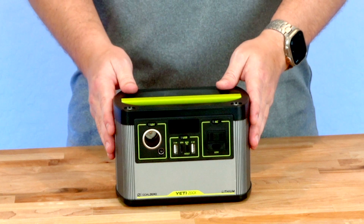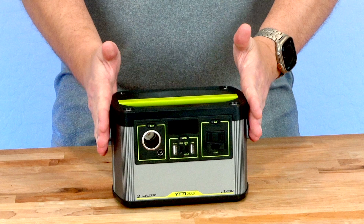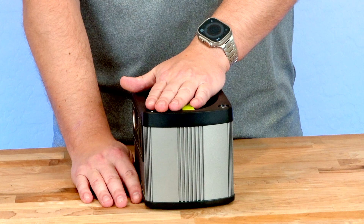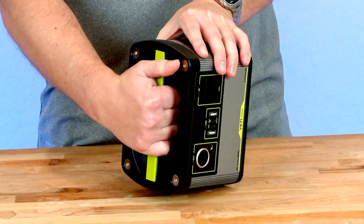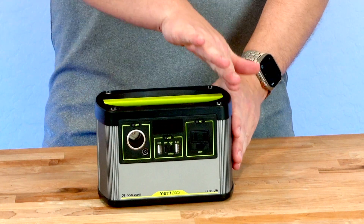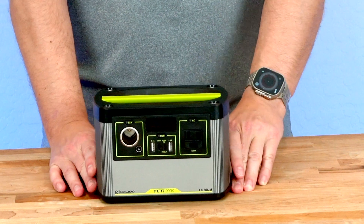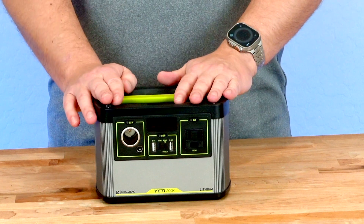Let's start by talking about the size and weight of this particular power station. It's super compact — you can pick it up with one hand easily. It only weighs 5 pounds or 2.27 kilograms. The width is 7.9 inches or 20 centimeters, the depth is 5.1 inches or 13 centimeters, and the height is also 5.1 inches or 13 centimeters. On the top, you've got an indented handle to get your hand in there, which is nice because you can easily stack things on it — the top is nice and flat, without one of those big bulky handles protruding up. On the bottom, you have rubberized feet to make sure this thing isn't sliding around, especially if you're in a moving vehicle. Overall, a really compact size and weight compared to some of the bigger options out there, and it packs quite a punch.